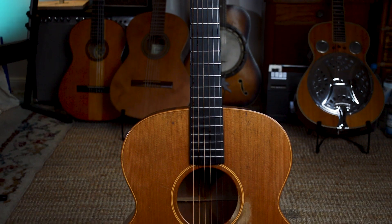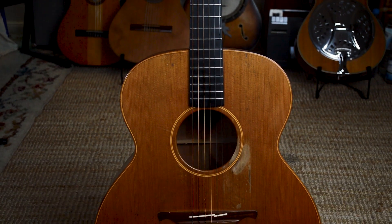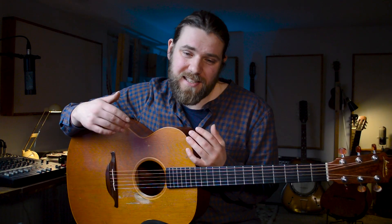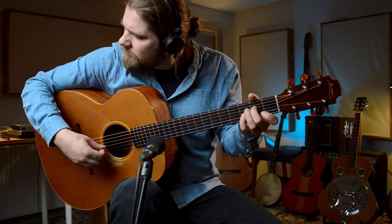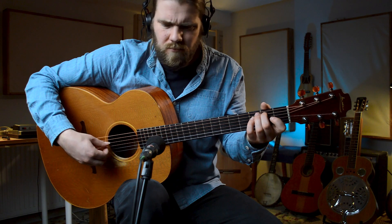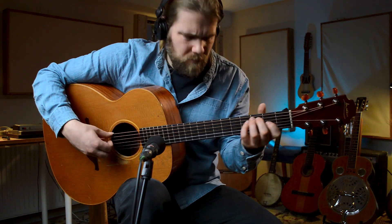This guitar was made in 1994 in Northern Ireland. It's an O10 model, which is a jumbo model, and it has a cedar top and mahogany back and sides. First I want to talk about the details of this guitar and then I'll talk about the history and the story of this one.